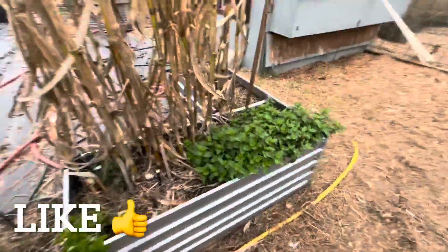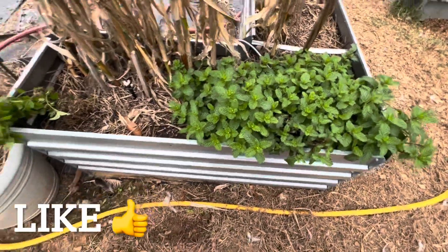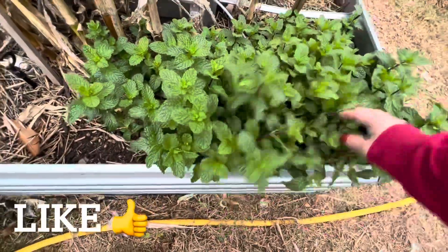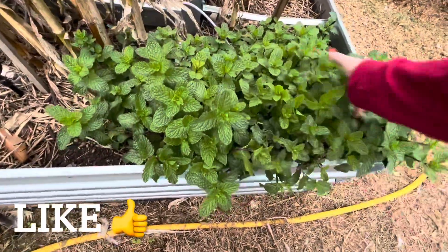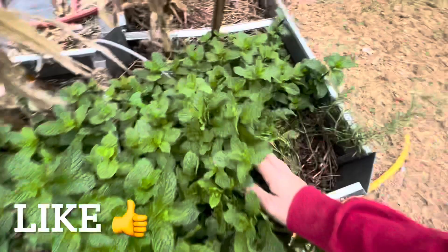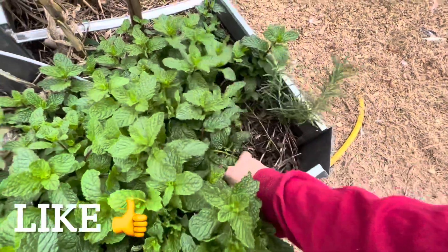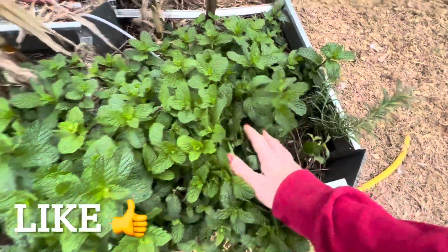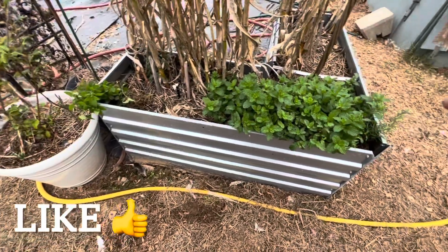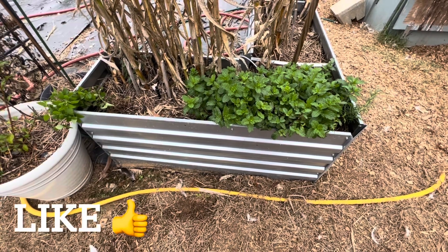My sweet mint has finally taken root really well and I'm so excited, because it was really super small all season and finally it's taken root. I'm going to try to harvest some more of this — I harvested some yesterday and put it in the dehydrator. There's also a rosemary right here. I might move that rosemary plant over a bit to give it more room. This is where we're going to put most of the herbs.